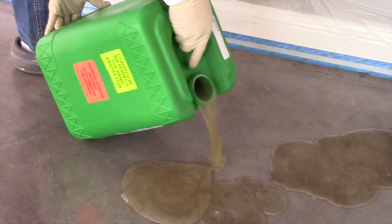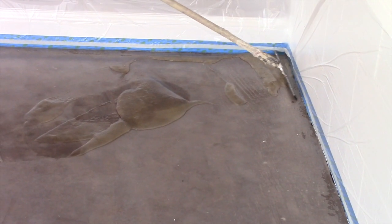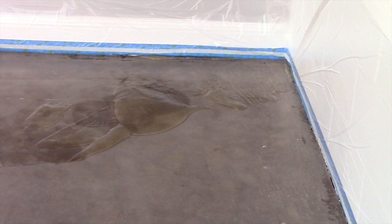Simply pour Clemens Stripper from the container onto the coating you want to remove. Move around with a squeegee or a flat blade.